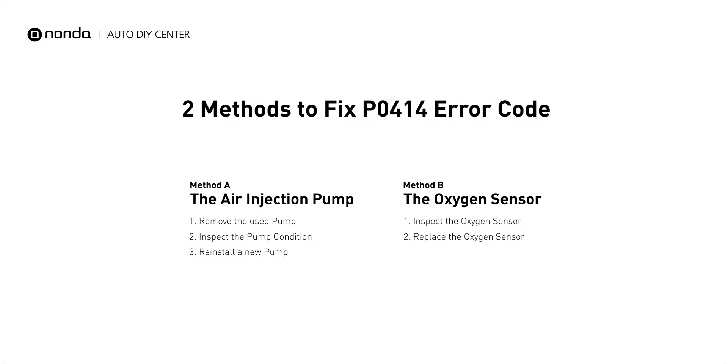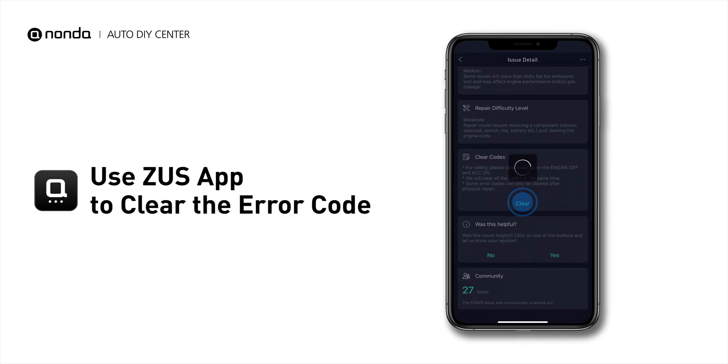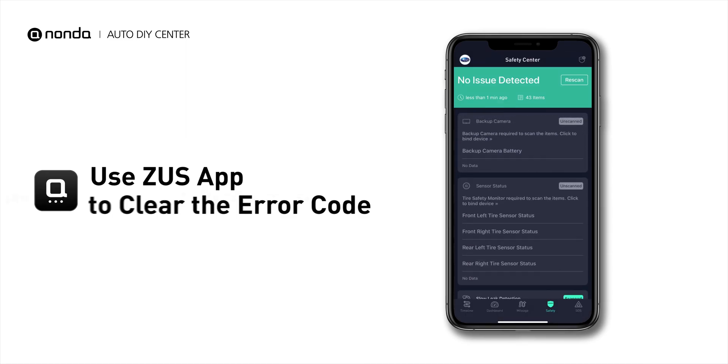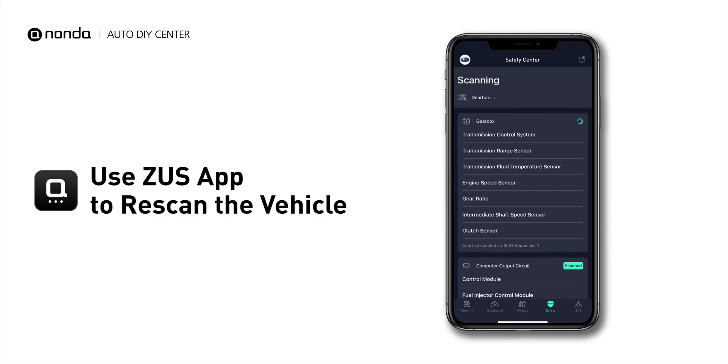So here are two of the most practical solutions to fix the P0414 error code. After the repair, you can now use the Zeus app to clear the error code, and tap the rescan button one more time to make sure everything is fine with your vehicle.